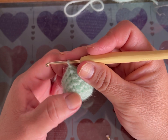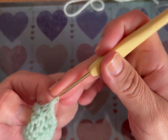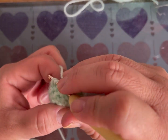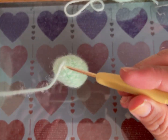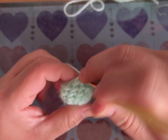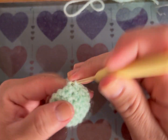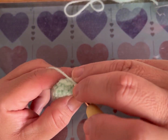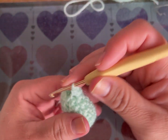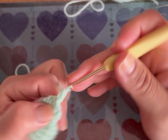En la vuelta 7: 2 puntos bajos y una disminución, 3 veces — total 9 puntos. Rellenen antes de seguir. De la vuelta 8 a la 12: punto por punto — 9 puntos bajos en cada vuelta. Con eso terminamos la manita. Hacen otro exactamente igual. Dejen estambre para poder unirlo al cuerpo.